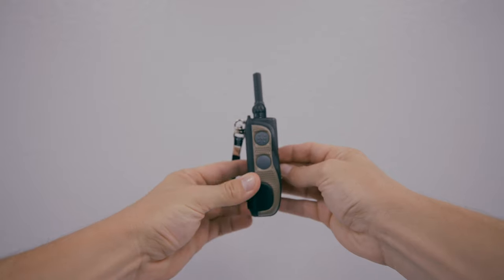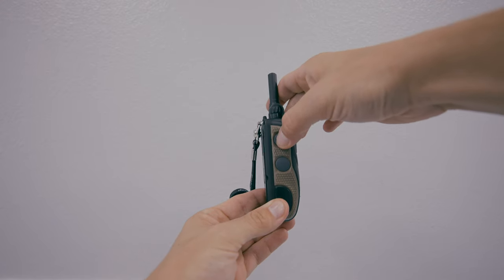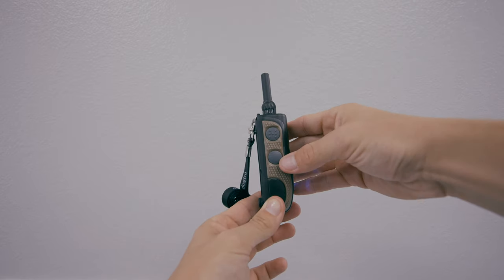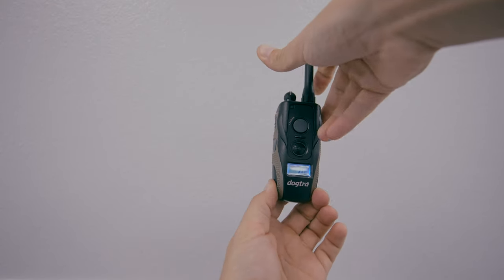Running into the next button, we have the two buttons on the side: the nick button and the constant button. When you tap the nick button, it is a nick — the tap is one-eighth of a second, so it is very quick. The button under it is the constant. Constant means it continues; when you hold it down, it will continue to go until you let go.